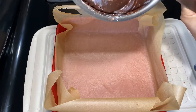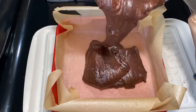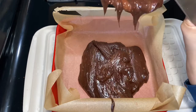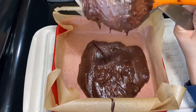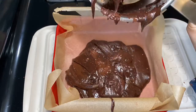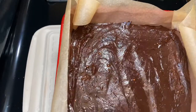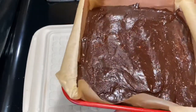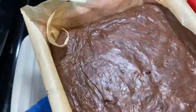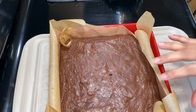I've taken a square pan and lined it with parchment paper, trimming the edges on all four sides so it's easy to fit. Now I'm pouring all of this goodness into the pan. My oven is preheated to 325 degrees and it's ready to go in for not more than 20 minutes on the middle rack. Use a toothpick to check — if it comes out sticky but not liquidy, it's done.